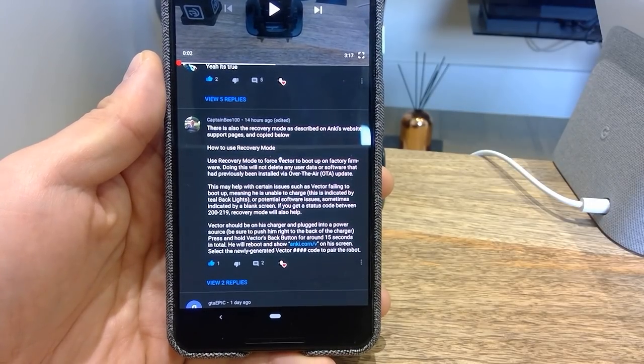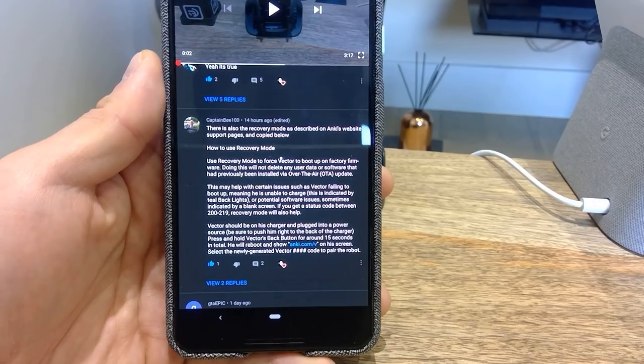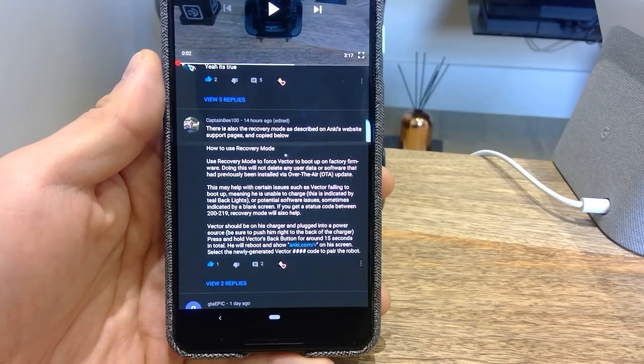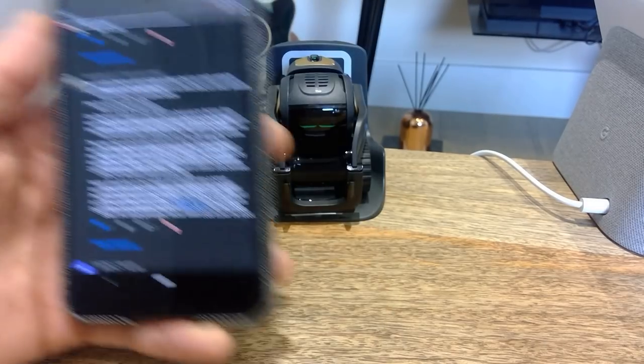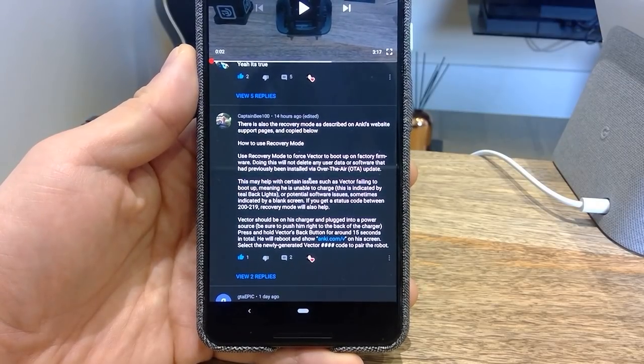Meaning Vector is unable to charge — this is indicated by tear backlights — or potential software issues, sometimes indicated by a blank screen. If you get a status code between 200 to 219, recovery mode will also help. Vector should be on his charger and plugged into a power source.